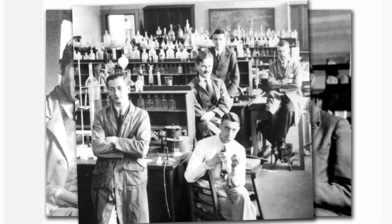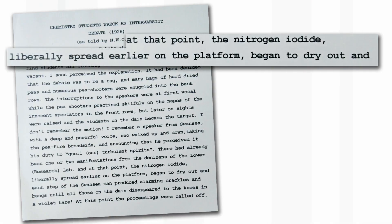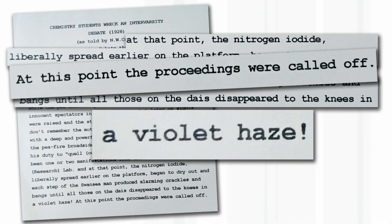What the people on the stage didn't know was that the pranksters were chemistry students, and they had put nitrogen triiodide — which was damp — all over the stage. One of the people from Swansea got up and was walking up and down the stage trying to calm everything down. And then it happened. The nitrogen triiodide liberally spread earlier on the platform began to dry out, and each step of the Swansea man produced alarming crackles and bangs, until all those on the dais disappeared up to their knees in a violet haze. At this point, the proceedings were called off.